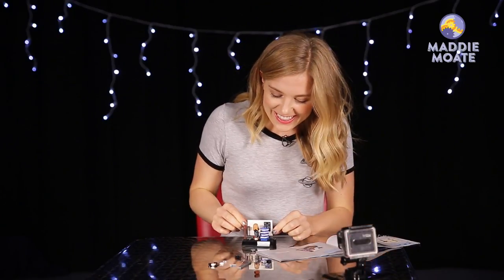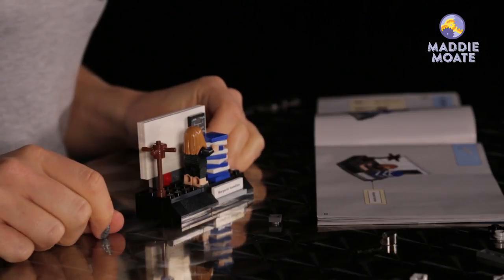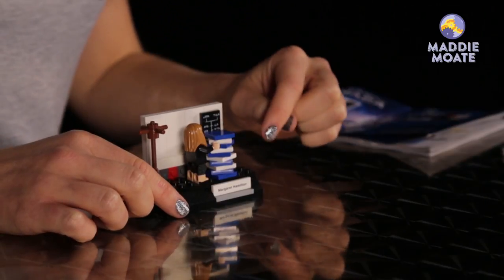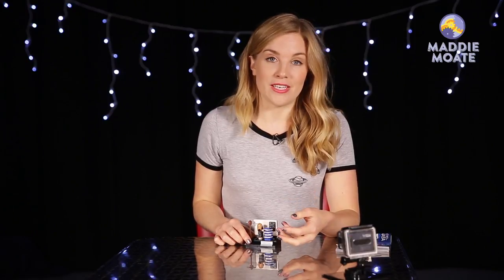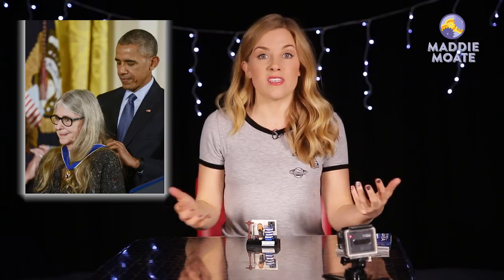We're finished — this is our last Women of NASA set that we've made. How cool is that? And we've only got a few random pieces left, so we'll just ignore those. I'm not quite sure what they were supposed to be. And I think the fact that the pile of Margaret's work is as tall as her goes to show just how much work she put into the NASA programme. And actually, the work has been recognised recently by Barack Obama, who awarded Margaret Hamilton the Presidential Medal of Freedom, which is the highest award a civilian, a member of the public, can receive.